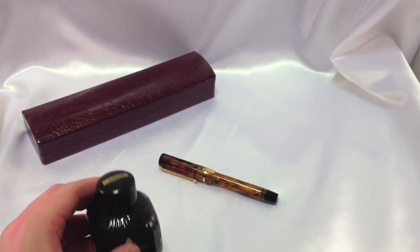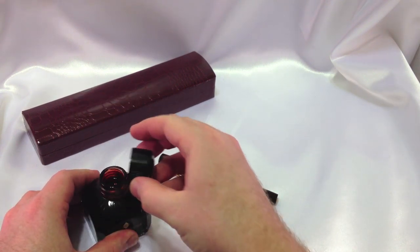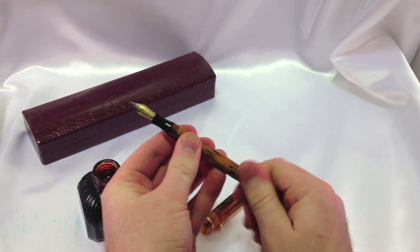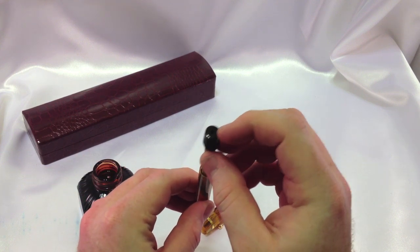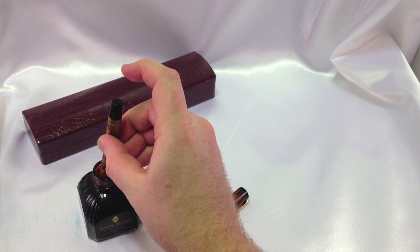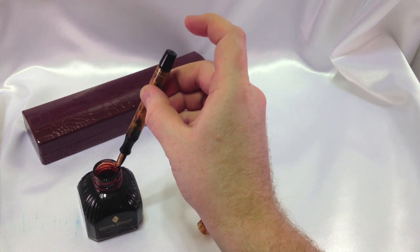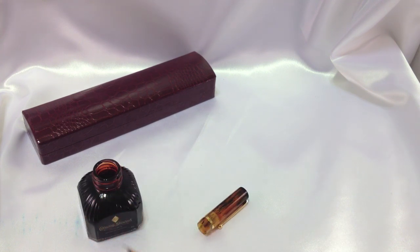Speaking of the filler, let's take a quick look at how that works. I'm going to use some Conway Stewart Kingston ink here — it's a very nice dark brown ink from their new line. To operate the filling system, it's very simple: just unscrew the filling knob at the end and pull the barrel all the way out. When you're filling it, you've got to make sure you cover that hole with your finger, and in one smooth stroke push it down. Remove your finger and let it sit there for about 10 to 15 seconds. Definitely make sure you hold it down there and you'll get a full fill every time.